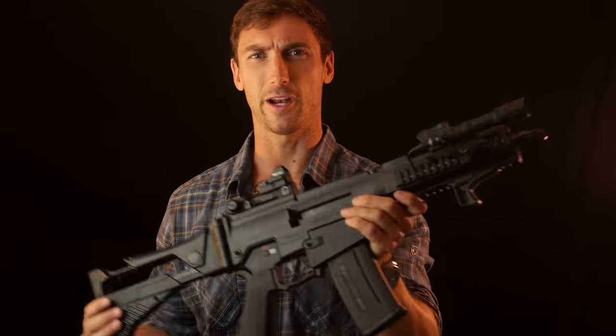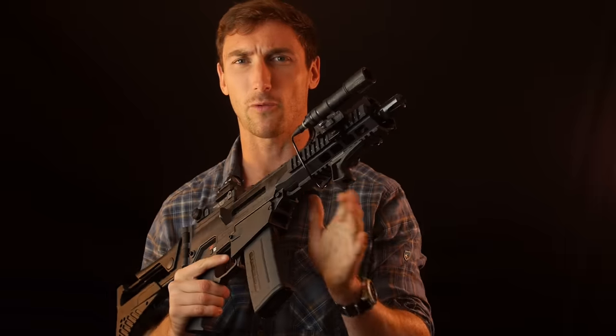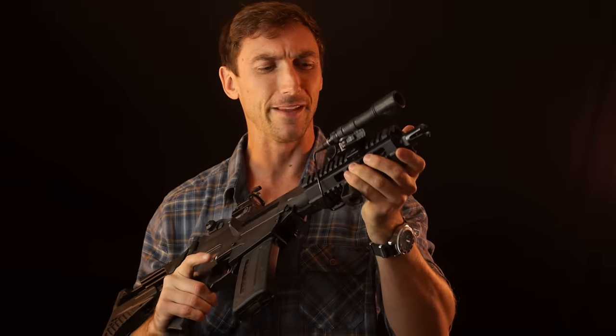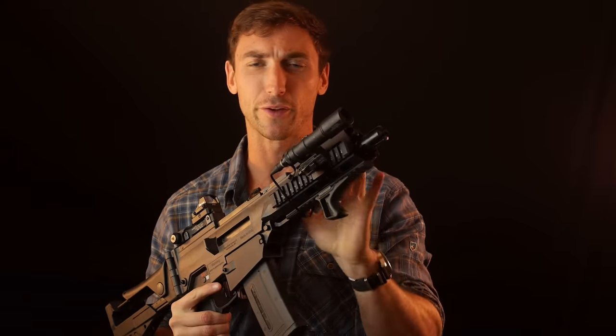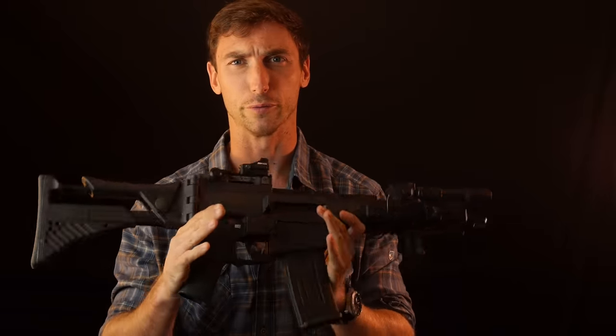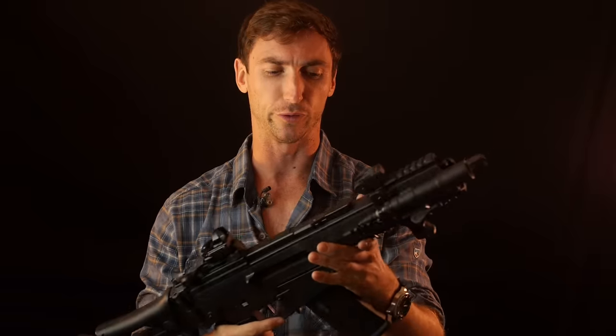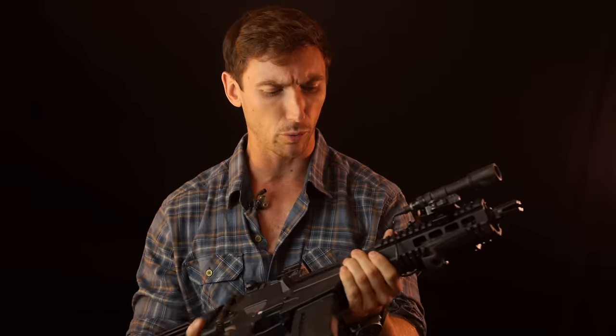Gentlemen, ladies, and of course my not-gone, not-forgotten 1897 trench shotguns from World War II — welcome to the channel. Today we're talking about a very interesting firearm, one you might think I've already covered: the T-36, not the G-36. The T-36 is from TommyBuilt. TommyBuilt makes domestic, U.S.-produced G-36 clones — everything from the K to the C version, and XM-8 clones as well. Every part is U.S.-made.